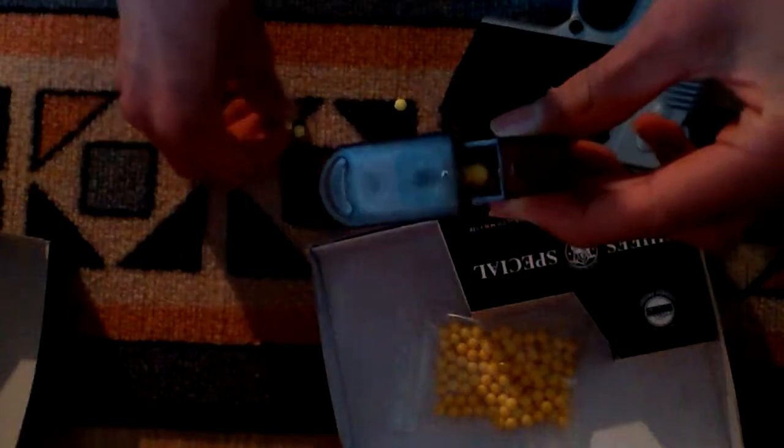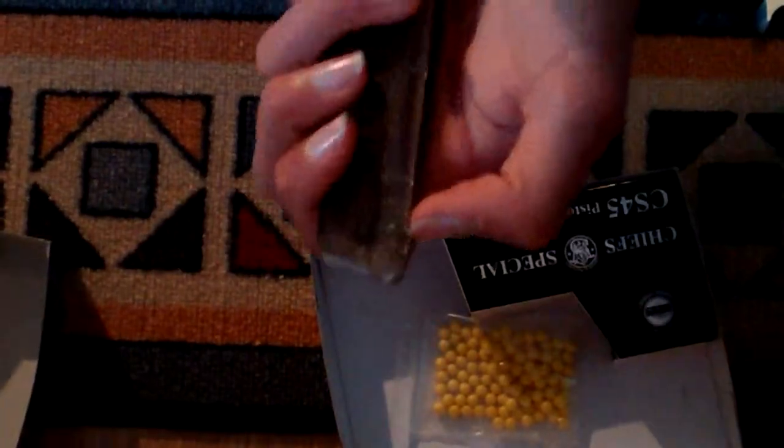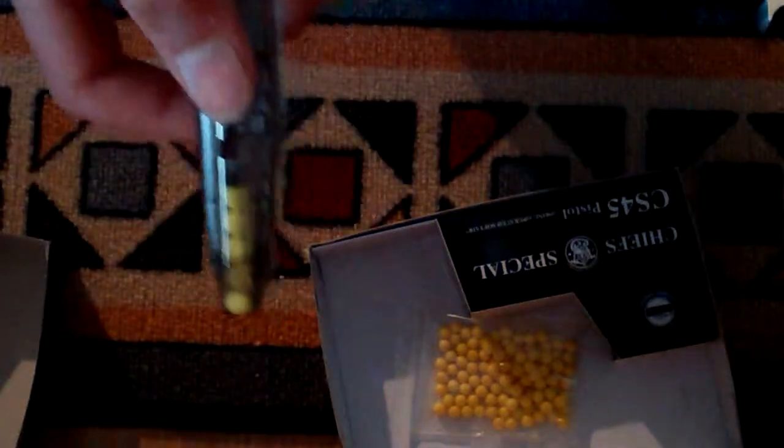I'll just put a few bullets there. Put this there and put this in. And then also, if you want to load this — here is this kind of a word switch thing, you need to pull that down. I'll show you, you need to pull this down and just put the bullets from there so they go there. So that's how to load the gun.